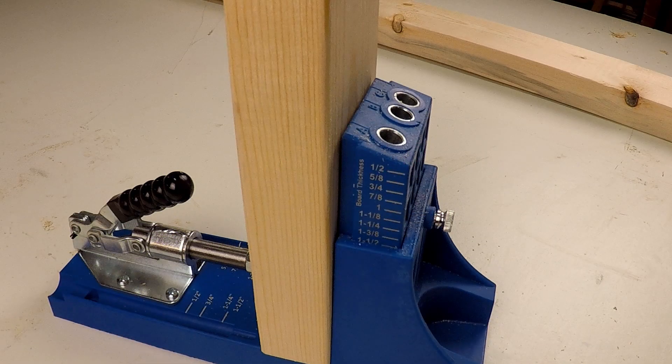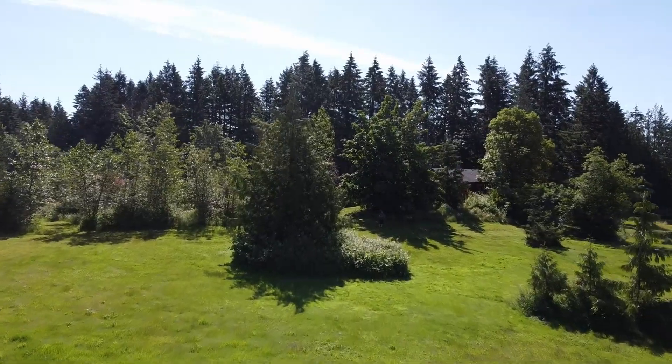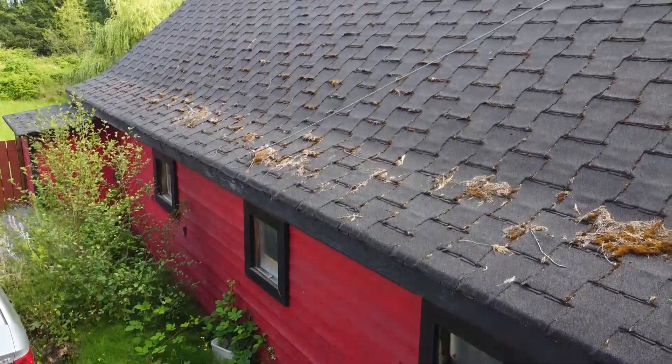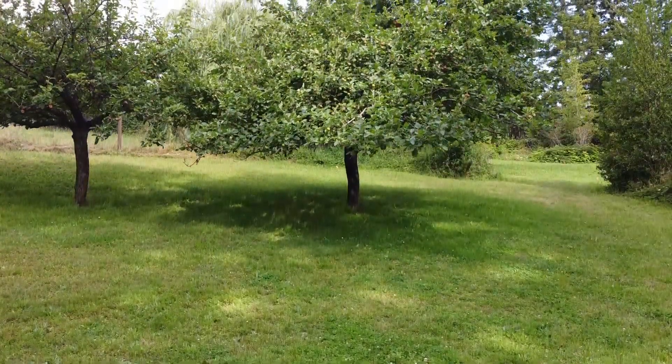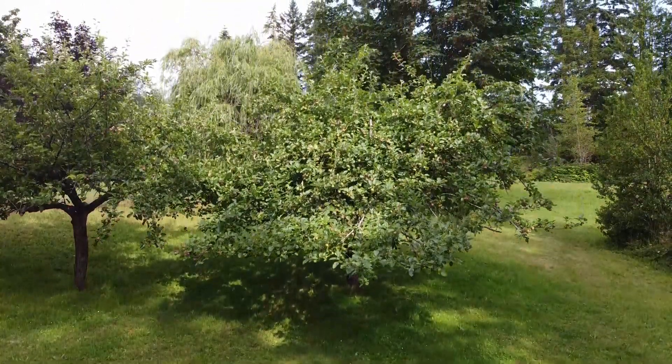I recently purchased a new pocket hole jig, and I thought maybe there was a way I could use it on this project. With all the previously mentioned things considered, I planned out the beds in my head. Often I'll use SketchUp or pen and paper for planning, but this one seemed really simple so I just got started. Of course, doing it this way always leaves room for errors.